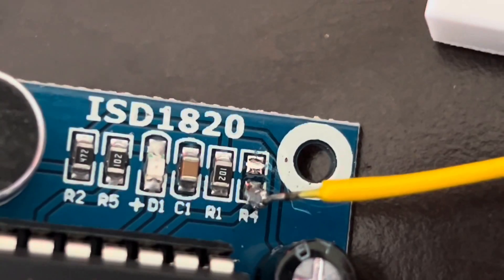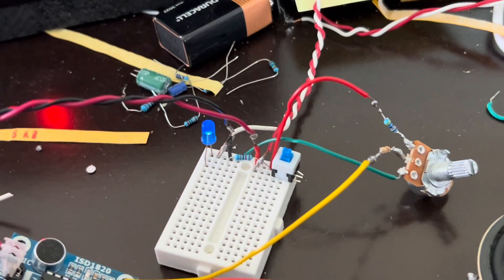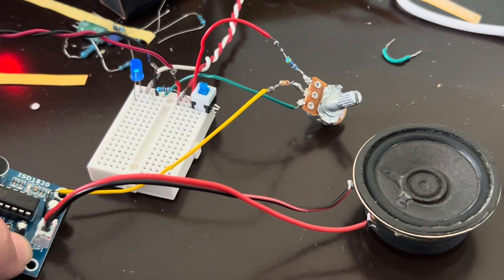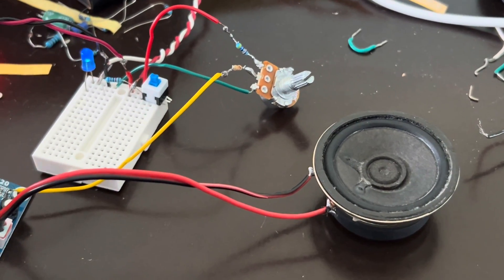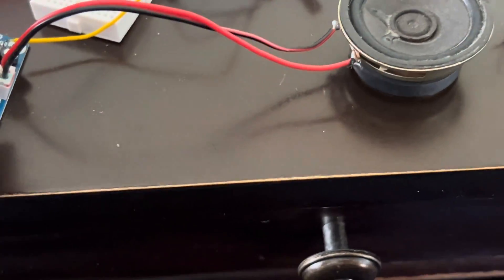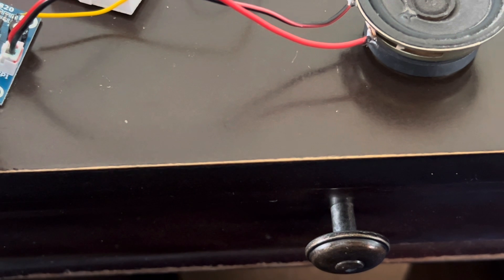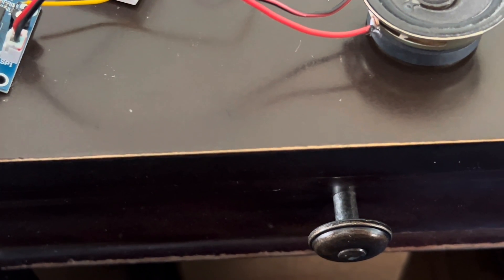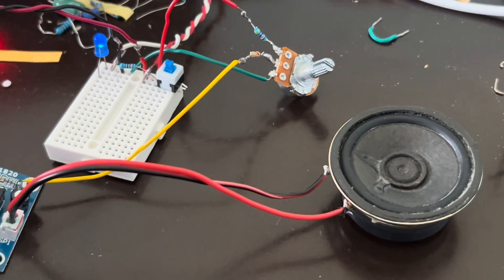I took out that R4 resistor and added a potentiometer to control the pitch. I recorded something earlier, and then you turn it down — you can hear the pitch shift in real time.